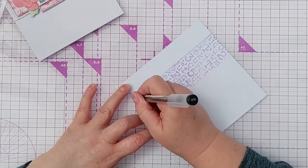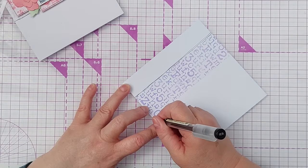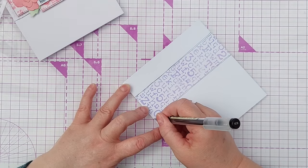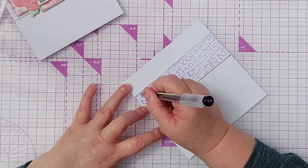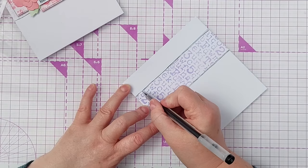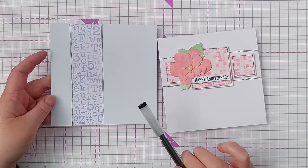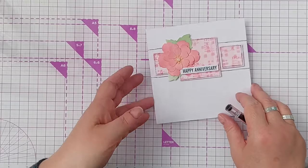I'm moving from my shoulder and elbow rather than my wrist, and that helps the lines to not necessarily be straight but not veer off all over the place. I think three lines on either side - that adds a bit of weight and definition.